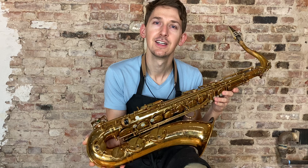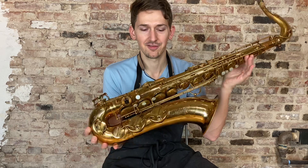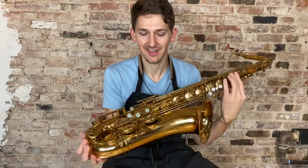Selmer Paris, of course. And it is fully overhauled with all new pads, corks and felts, so it seals top to bottom. It's ready to go. It sounds fantastic — I'm excited to play this thing for you.